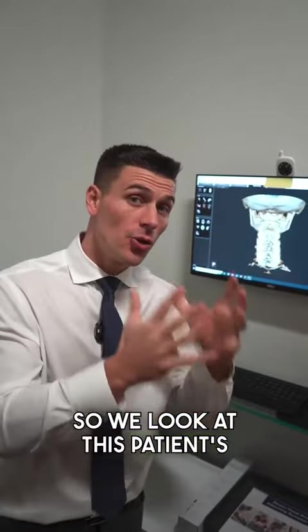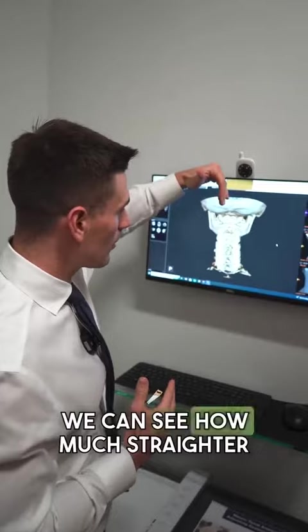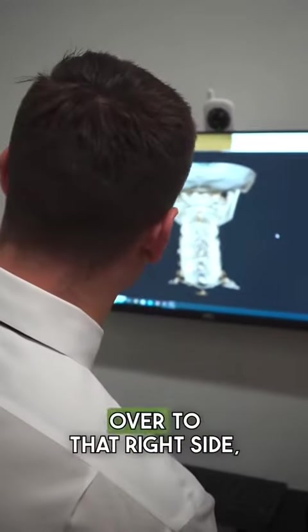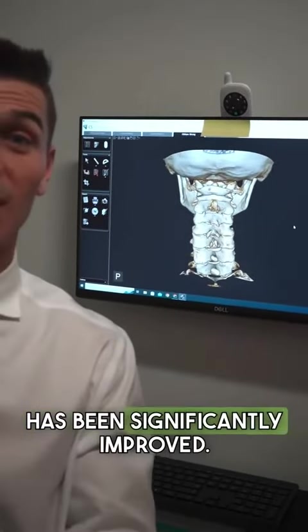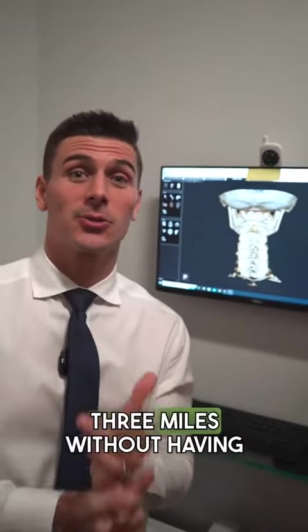Let's look at her newer films in 3D. You can see how much straighter her alignment is over her neck — her head isn't falling over to the right side anymore. Her low back has been significantly improved, and she said for the first time she was able to run three miles without any pain.